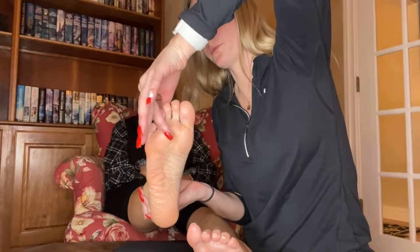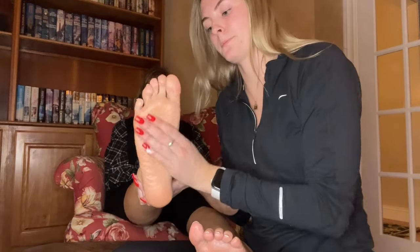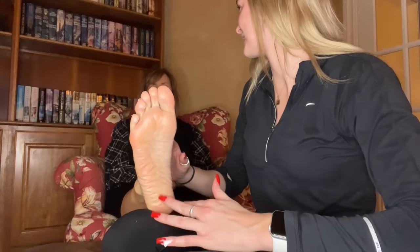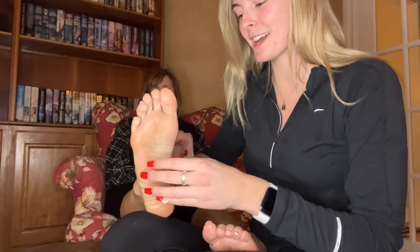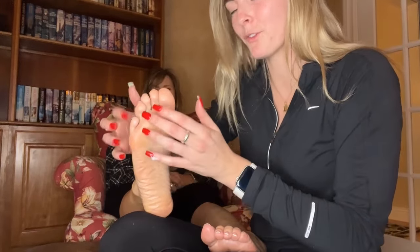One, two, three, four, five. I would tickle them but I think that would be too ticklish — is it? No? It's wonderful. My mom loves being tickled like this. She will always ask me to do her back and I'm always like, 'No mom, I don't want to,' but I'll do it for her birthday.